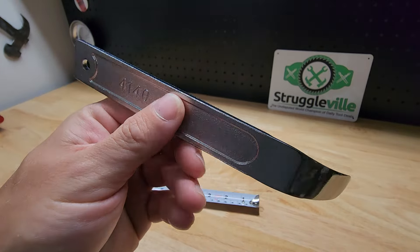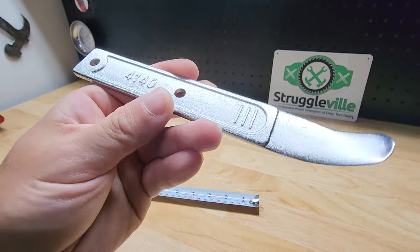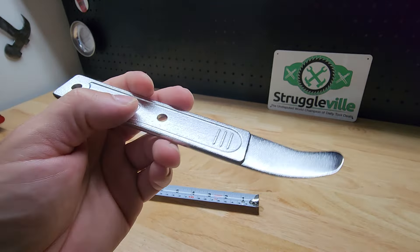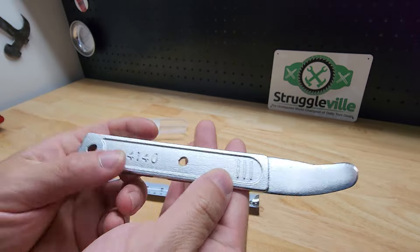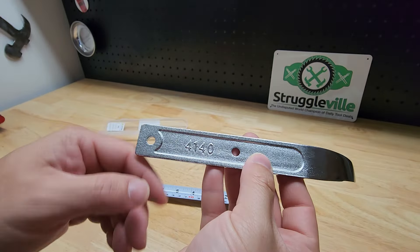Hey guys, in this video we're going to take a quick look at this little pry tool panel popper. The image on the listing is really not good, so I wanted to show you what it actually looks like so you have an idea of what you're getting.